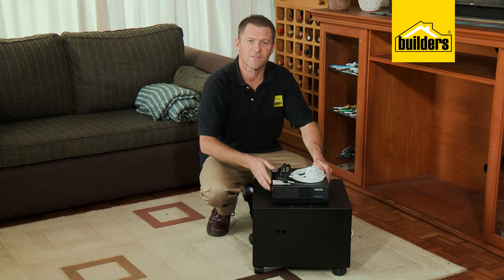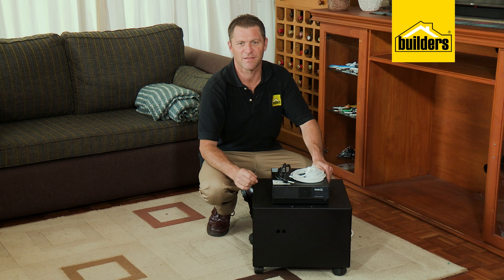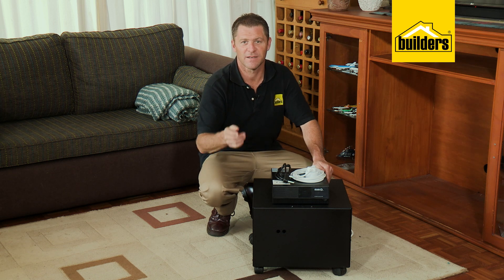Today we're installing this 1400 watt backup inverter. It's a real simple plug-and-play system — I don't even need any tools. Let me show you.